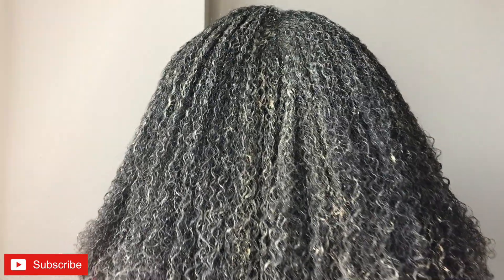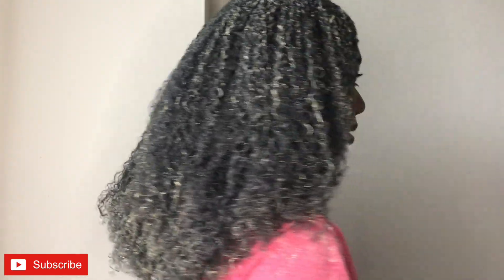Okay guys, so I just finished putting in all of the mask — this is what my hair is looking like. It's all to the back, let me show you what it looks like. But yeah, so I'm going to wait for this to dry.